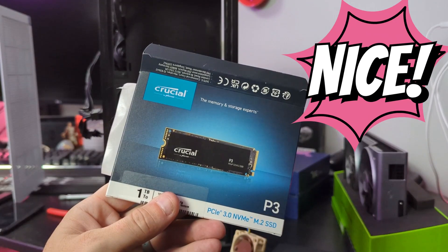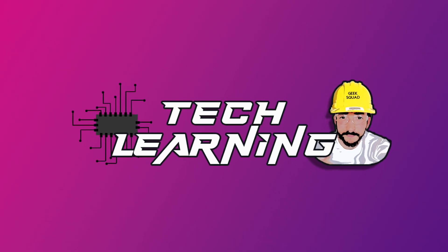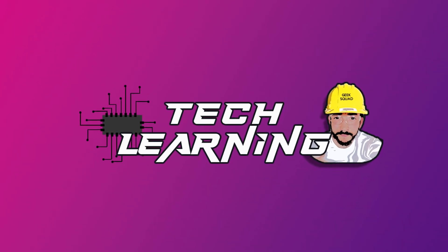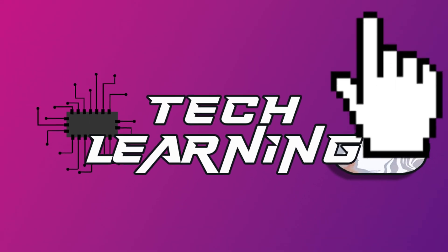Let's install this M.2 on the back of a motherboard. Welcome to Extra Techie, where we learn the tech and tech to learn. Don't forget to subscribe if you enjoyed the video, and to catch the full video of this GPU replacement, check out that video.